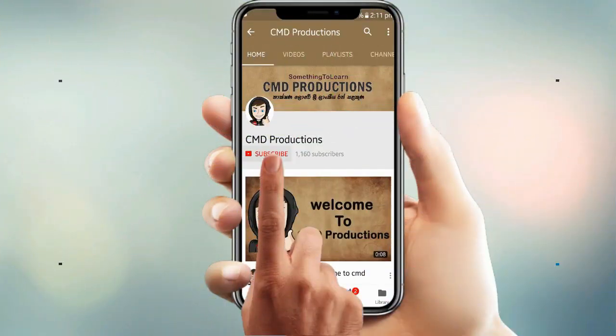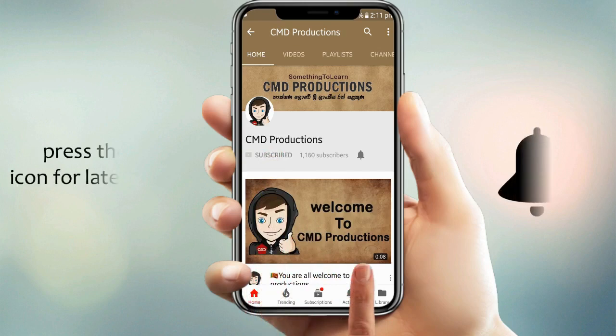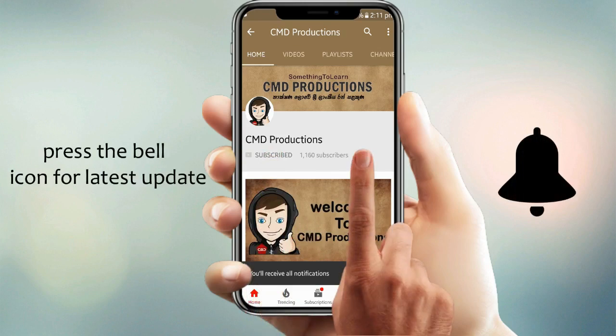If you want to subscribe to the channel, you can subscribe to the channel via the YouTube channel.